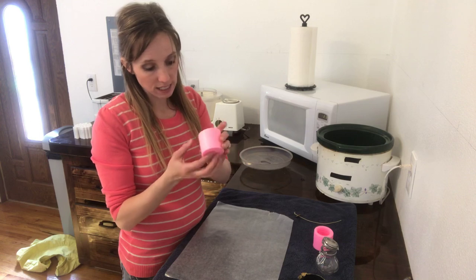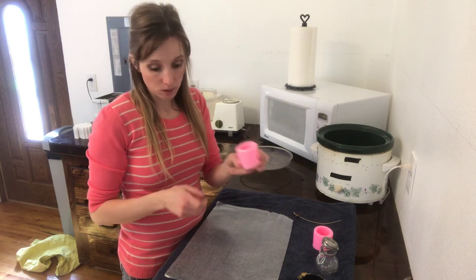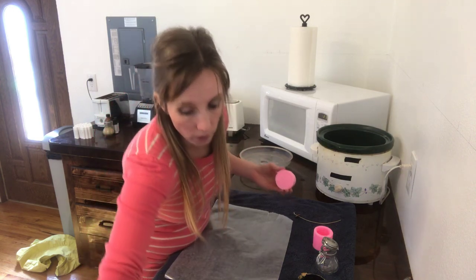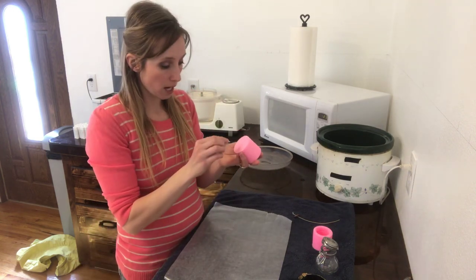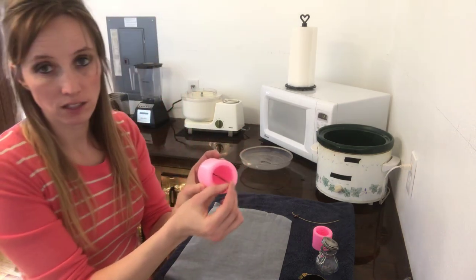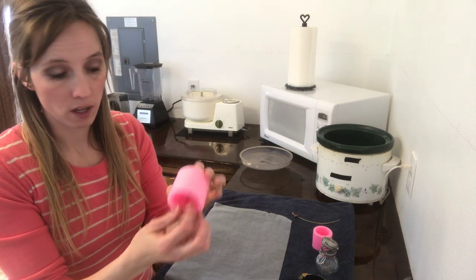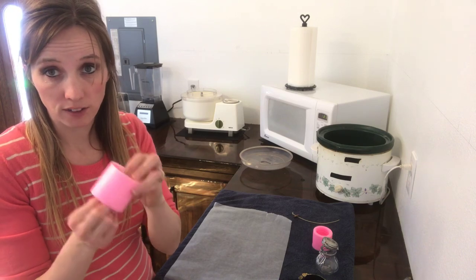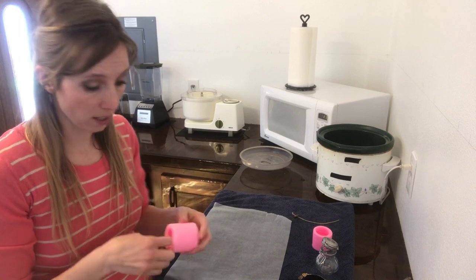When I bought these molds they didn't have a place for a wick. So what I did was I got a little needle — or this is just a little screwdriver — and I poked a hole right in the center of the candle where I wanted the wick to go, just poked a hole through the silicone, and that will enable me to fish a wick through it.